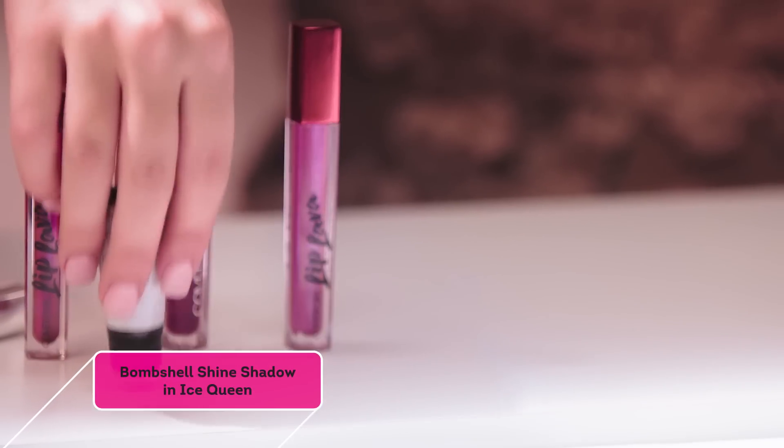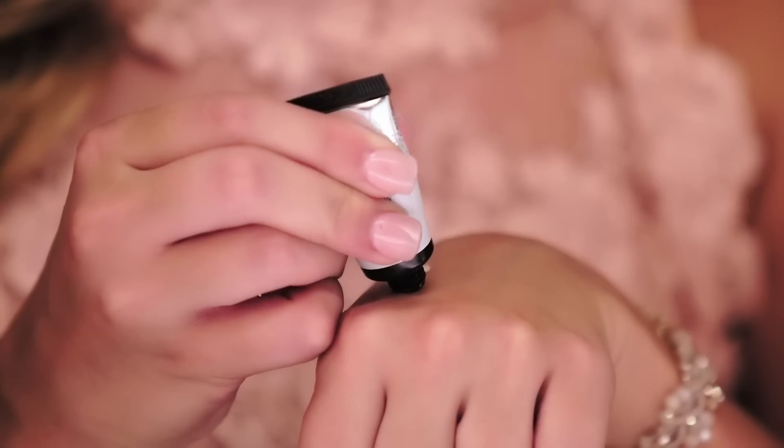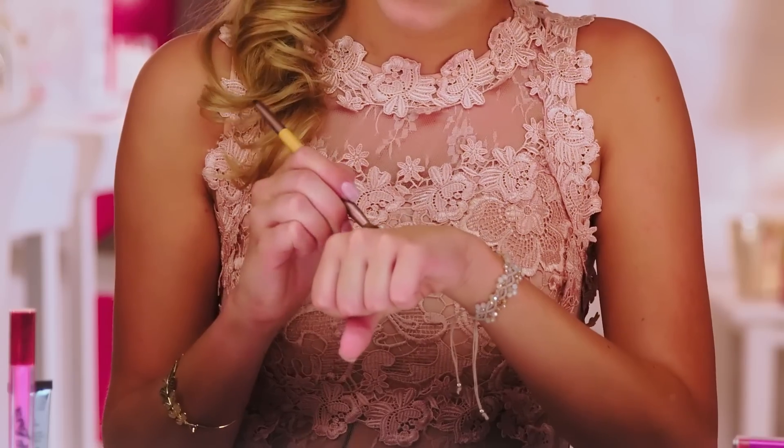So first, you apply your foundation, concealer, and powder, which I already did. And then you will be going in with your CoverGirl Bombshell Shine Shadow and applying this all over your lid up to your brow.